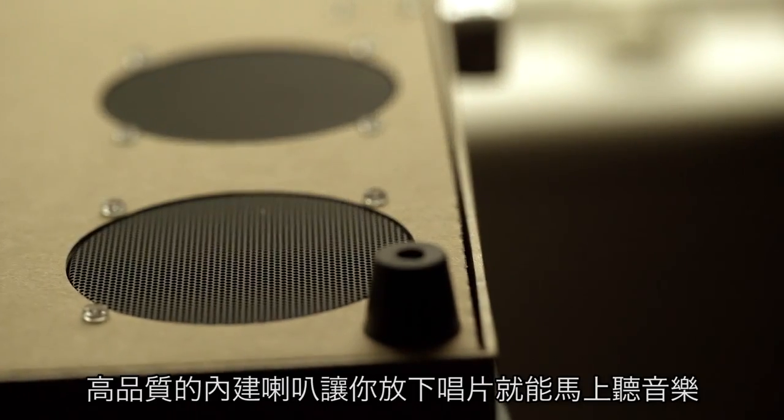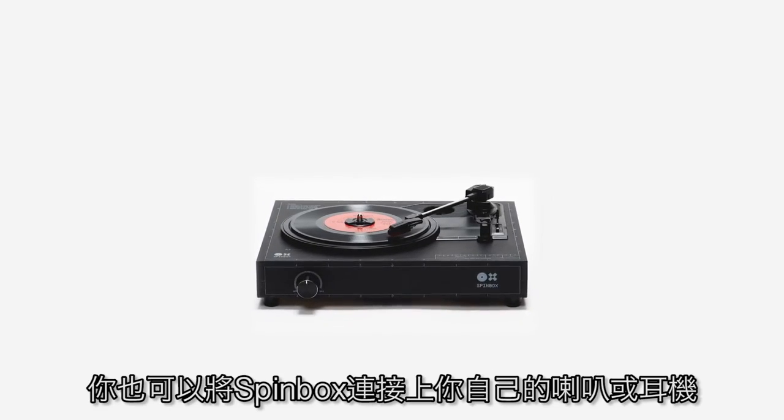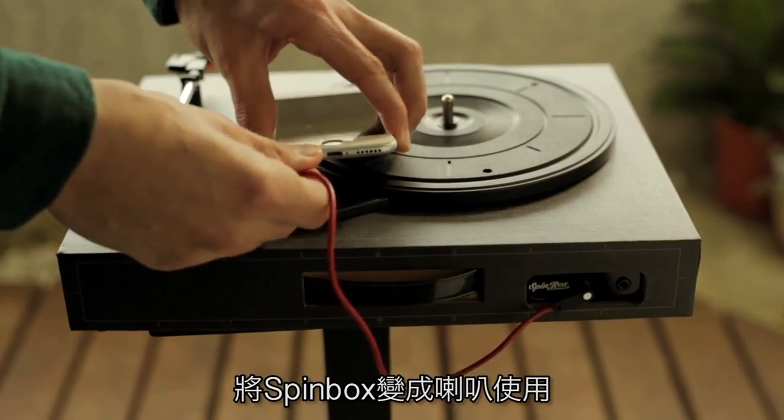The high-quality built-in speakers enable you to play your vinyl right away. However, you can always connect your Spinbox to external sound devices for a better experience. You can also use the line-in function and transform your Spinbox into a portable speaker.